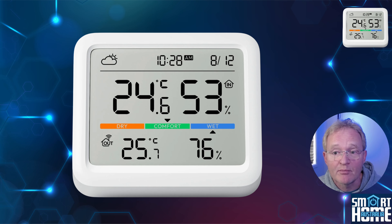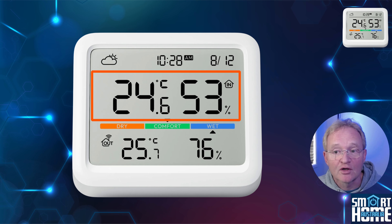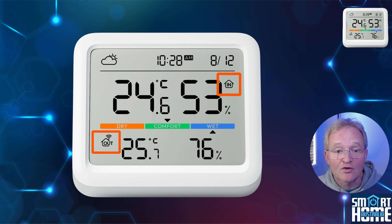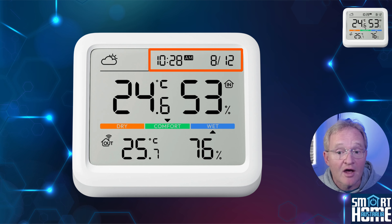Now let's look at the key features of the SwitchBot Meter Pro. First off, the 9.1 centimeter display is gorgeous — super high contrast, and although not backlit, gives you a clear view of information even in low light conditions. The display can show you the temperature and humidity for the unit's location, but can also show a secondary temperature and humidity from another location, be it another SwitchBot temperature and humidity sensor or a Hub 2. You can even denote if this is an inside or outside measurement.